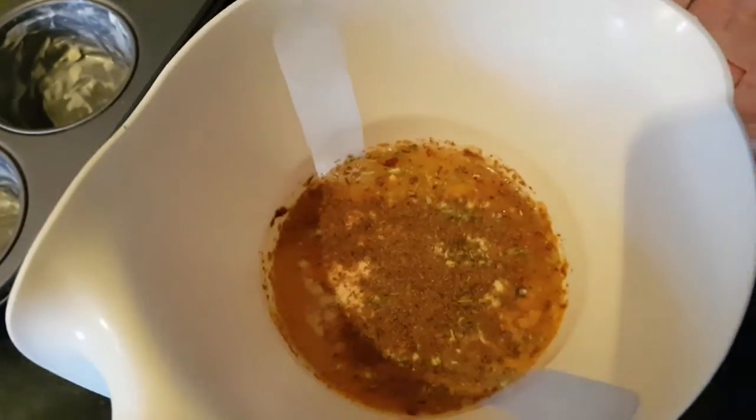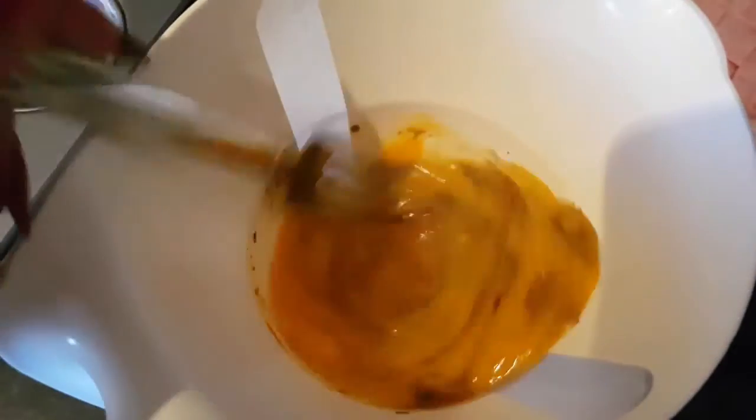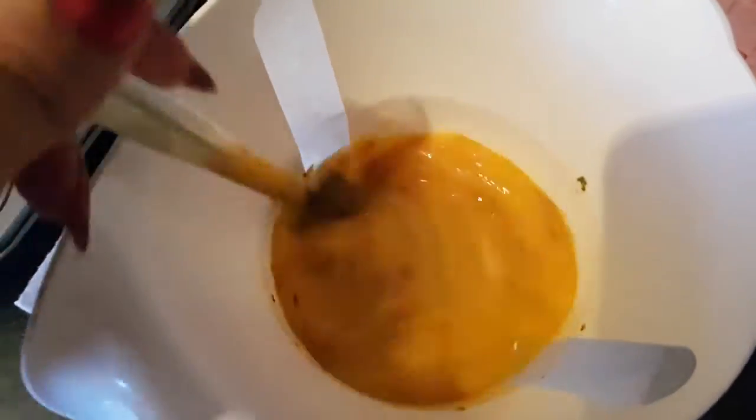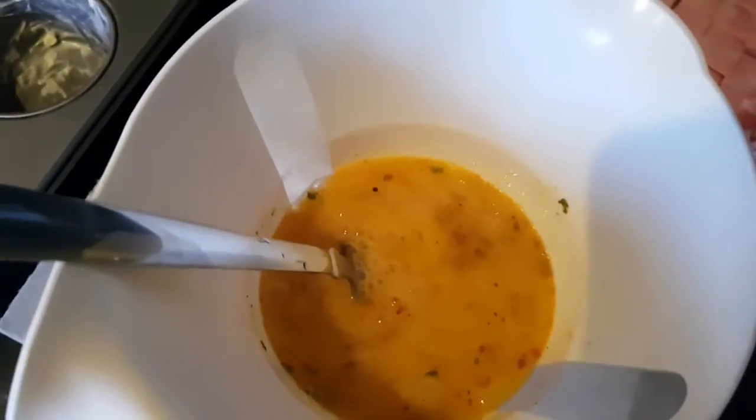I've got my seasonings all put in and I'm just going to whisk that together with a fork, making sure it's mixed thoroughly.